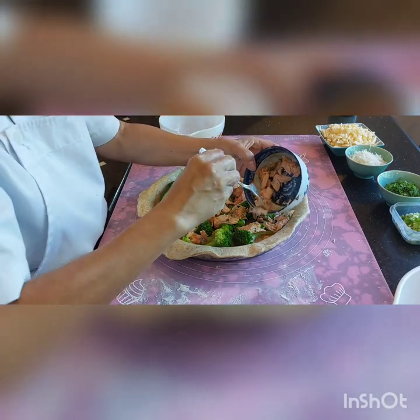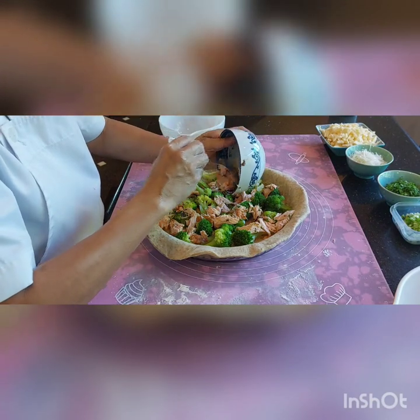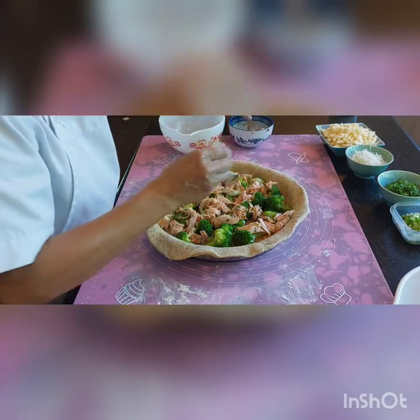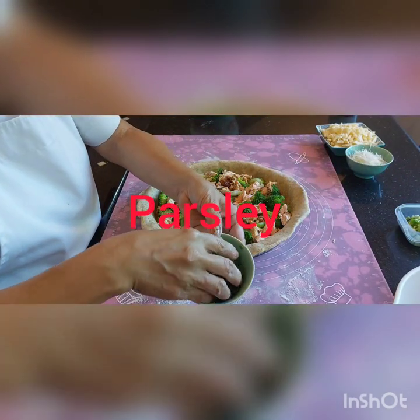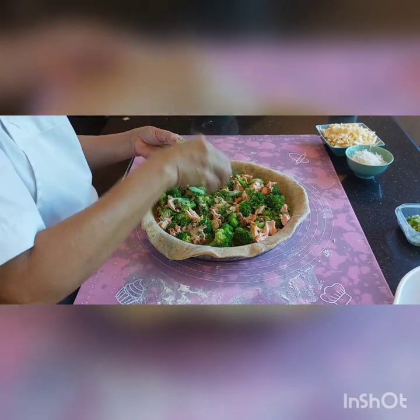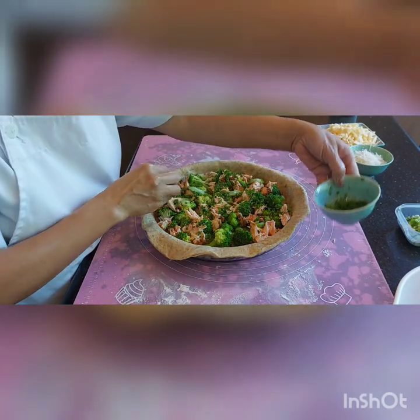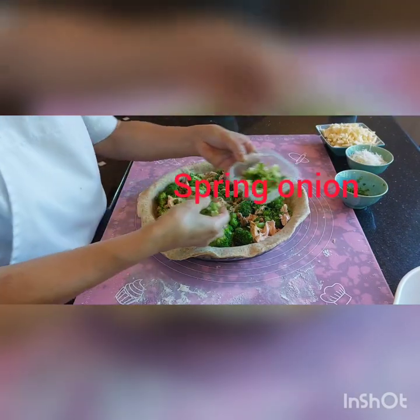I am going to stir it with a salad, a nice salad. I add parsley; now we have to season it with fresh herbs, and we can also spray some on top.